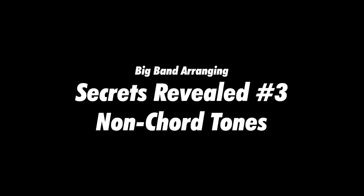In this lesson, I'm going to show you how to harmonize non-chord tones. If you haven't watched the previous lessons, pause this now and go watch those first. They're short and they're fun, and this kind of builds on the stuff we covered before.